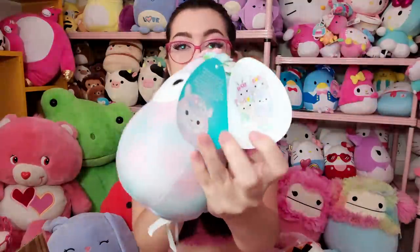The first squishmallow is seven inches, which is an inch smaller than eight inches. I'll use my Lilibet to compare — one inch does actually make a difference surprisingly. This first one is Arabella and she is a freaking cutie! I love her little flower crown. I'm not the biggest fan of tie-dye, but since she's just blue and pink it's more of a cotton candy vibe which I really enjoy. She's in the Easter squad, and I'm definitely going to be keeping her.